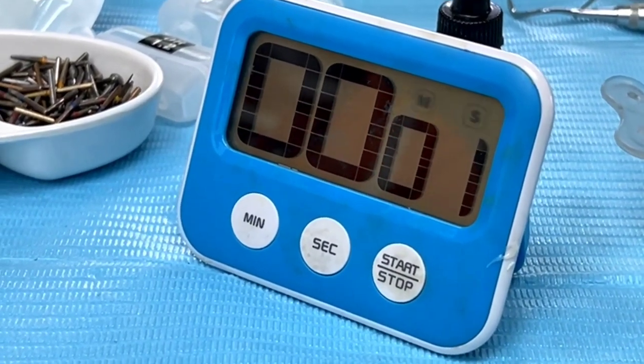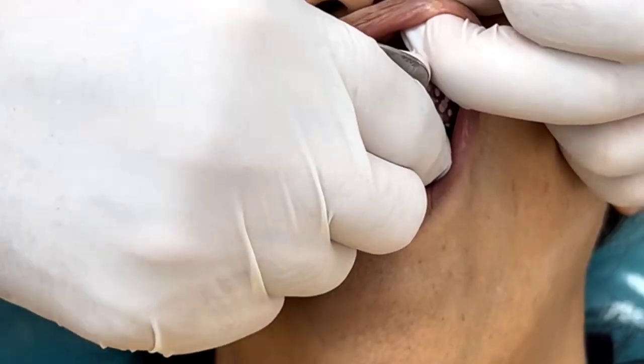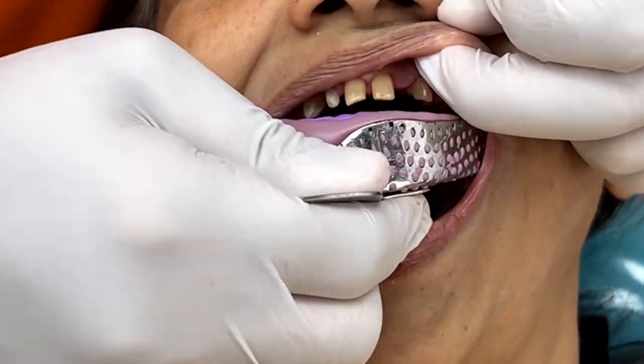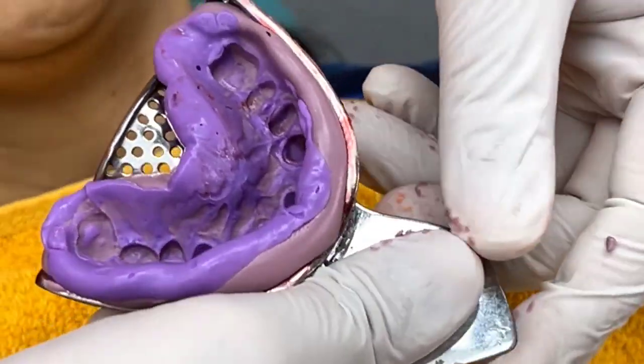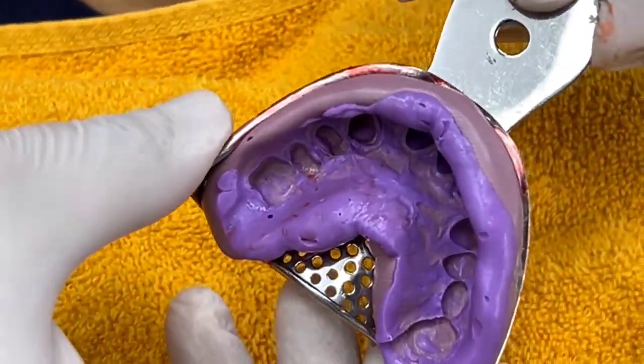I like to work with a countdown timer set at four minutes. Once the four minutes are over, the putty-loaded tray is retrieved with a snap, and here you can see an ideal impression recorded in light body.